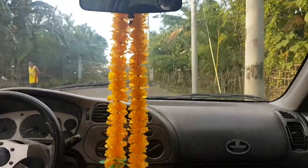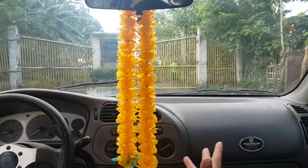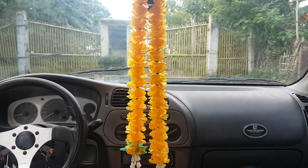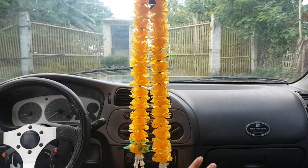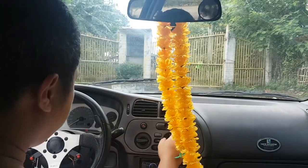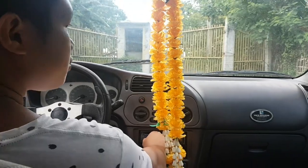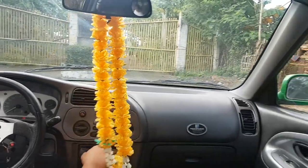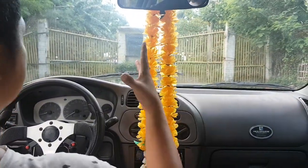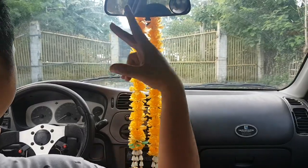Ngayon bibidyoan natin yung pinakalabas niya para makita nyo. Okay naman lahat. Guys sa gasolina sobrang tipid — wala kang poproblemahin sa gasolina. Sa aircon malamig — giginawing ka dito guys. Sa makina wala kang masabi kahit yung drive. Sounds maganda. Gandito lang tayo — pakita natin yung labas para makita nyo yung labas video natin.